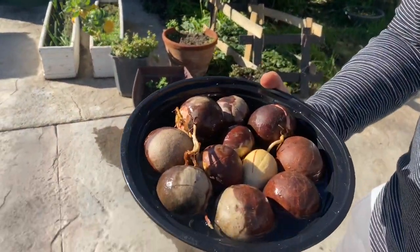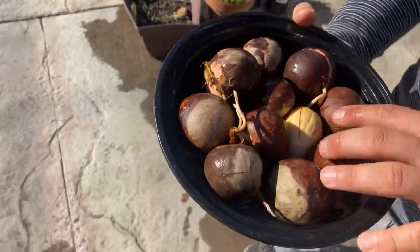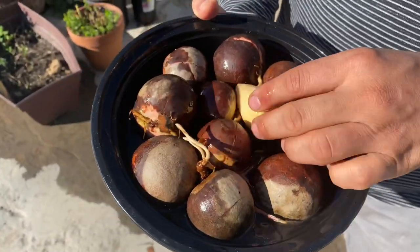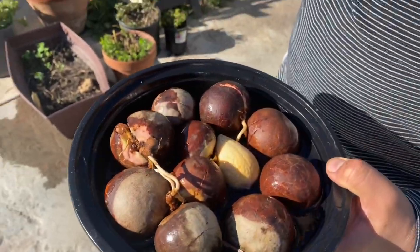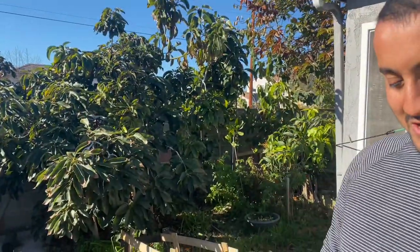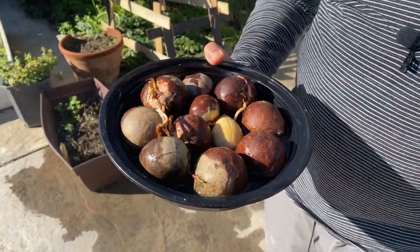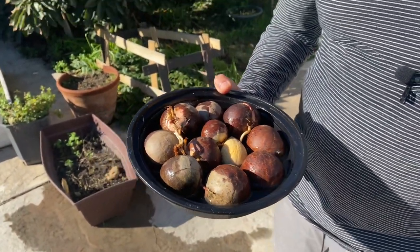Check this out — there's a bunch of avocado seeds. All of these are Reed avocado seeds, except this one, which is a Mexicola Grande seed. All these seeds came from the same tree right over there. So I'm going to do a little experiment — we're going to plant these seeds in different scenarios and situations to see how these seeds respond and how they grow best.